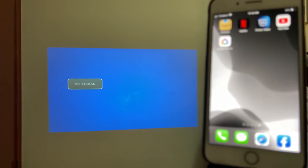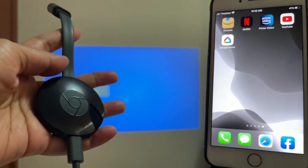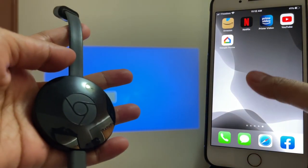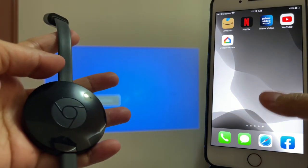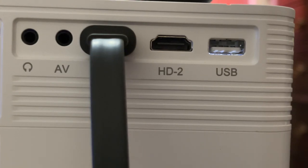In this video, I'm going to show you how to set up the Chromecast to connect to a projector using an iPhone or iOS device.